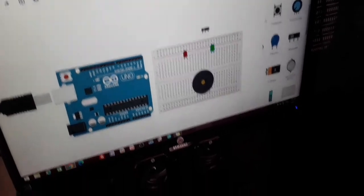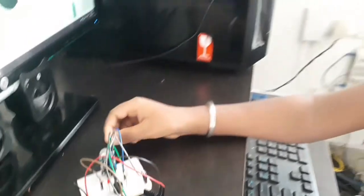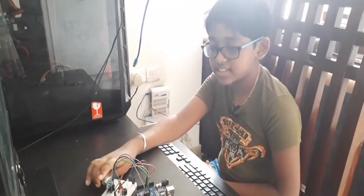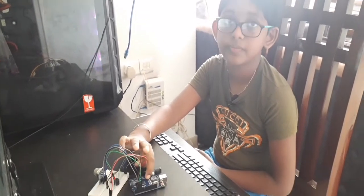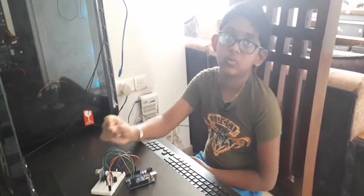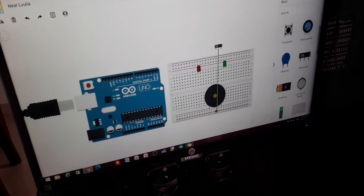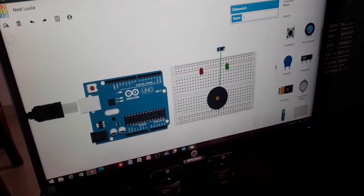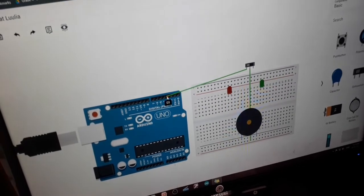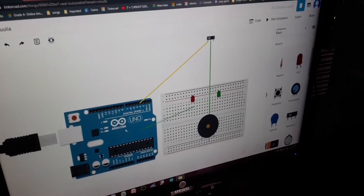The slide switch can give feedback similar to the MQ4 sensor — if there is fire, it will sense it and send the input to the Arduino, which then processes it and gives the equivalent feedback. Connect the slide switch output to pin 3, and the red LED's anode to pin 2.